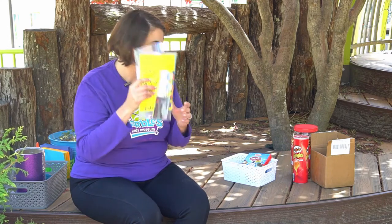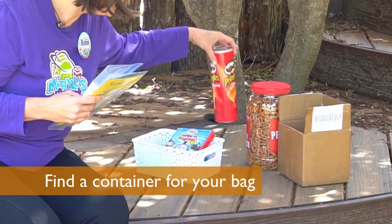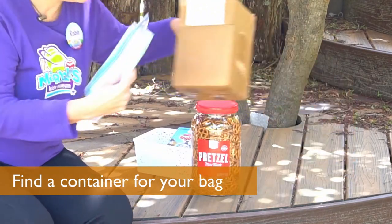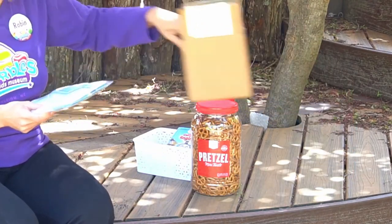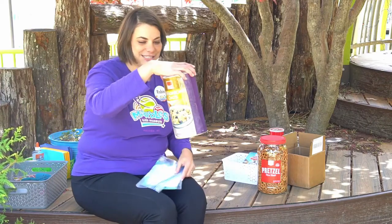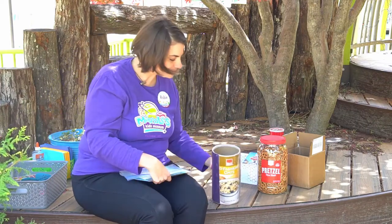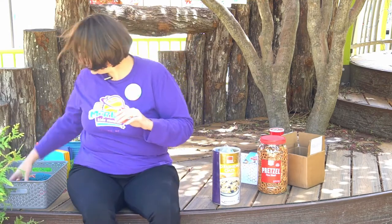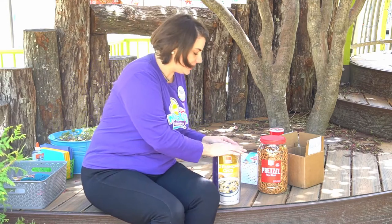Now we need to look for a box to put it in that fits. I've got a Pringles jar, a pretzel bin, kind of an Amazon box, and an oatmeal tin. Perfect — I'll put it right in here and put the lid on.